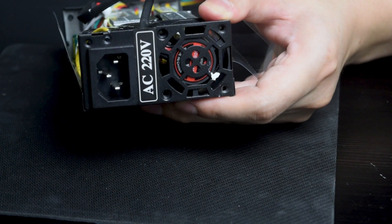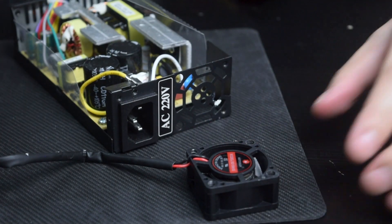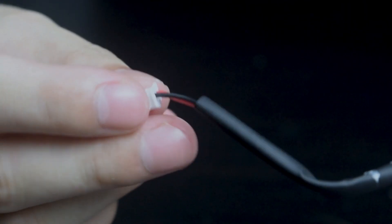Next step is to remove the fan. As you can see here, the original fan has only two pin connectors, which is for the red and black wire.